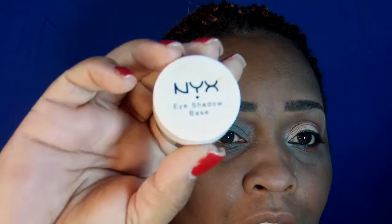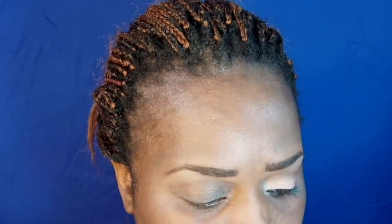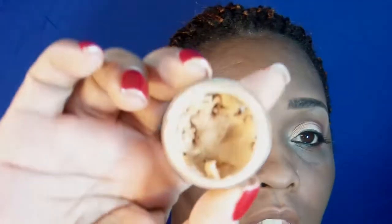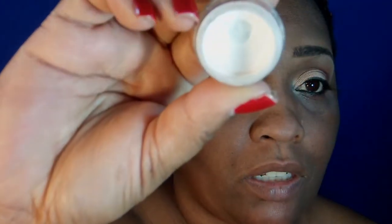I already have my eyeshadow base and I am using this by NYX — I think this is Skin Tone — and that's what it looks like. The first thing I'm going to use as a base is this NYX Jumbo Pencil which I depotted.